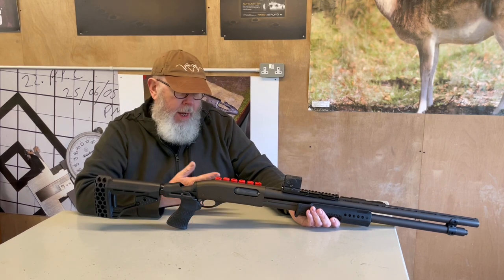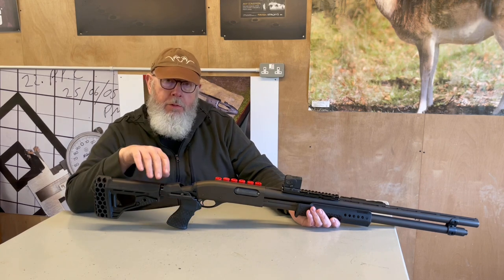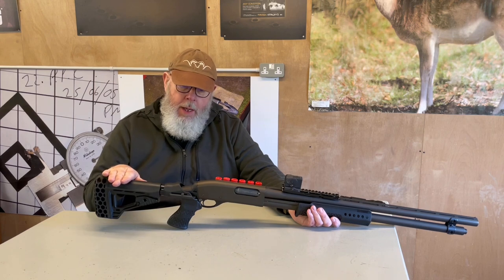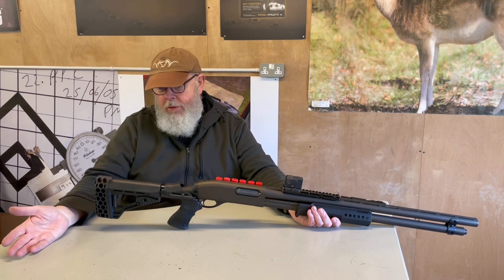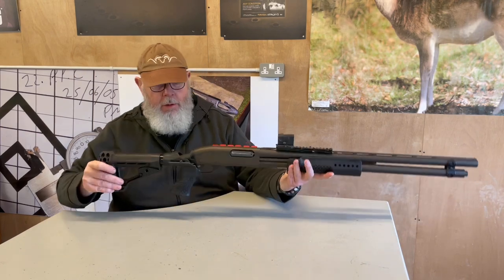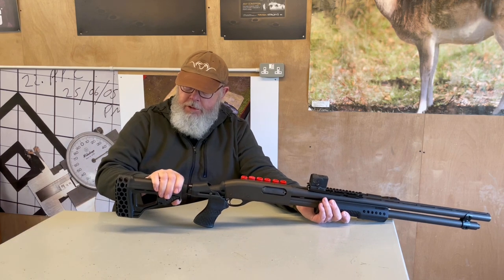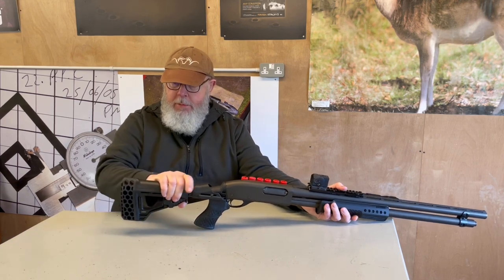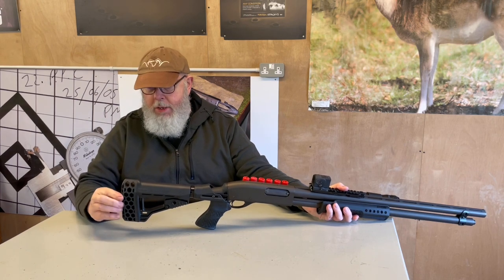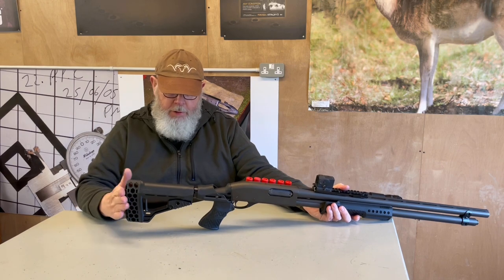Up front, I had a rubber Hogue fore-end, which was quite nice, but I went back to Blackhawk. As well as doing the comp stock, they do this tactical style stock, which is basically an AR-15 style, and they do an accompanying fore-end as well. This is the butt section — it's AR-15 style, so you adjust the length of pull, and at the rear is a very big honeycomb-type recoil pad, which I don't doubt does help to soak up the recoil.